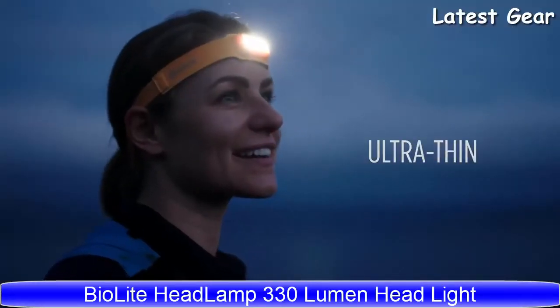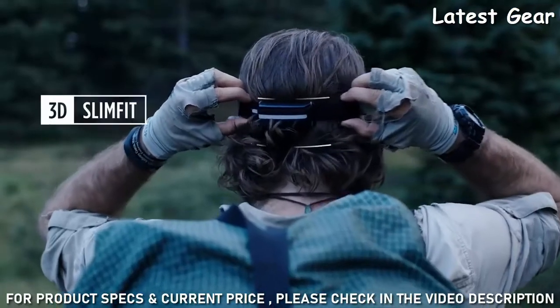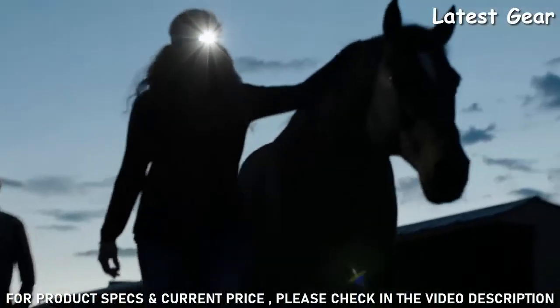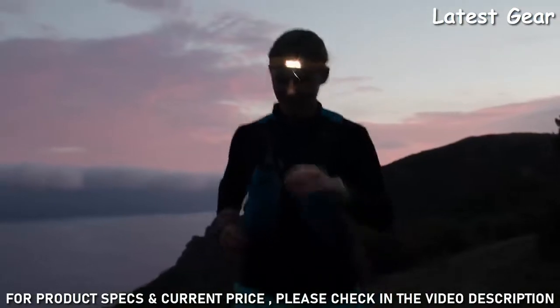Introducing the BioLite headlamp, an ultra-thin 330-lumen USB rechargeable headlamp featuring 3D slim fit construction that makes your hands-free light wildly capable and so comfortable you'll forget you're wearing it.